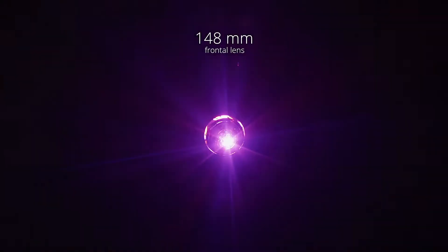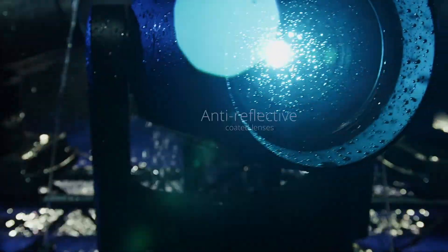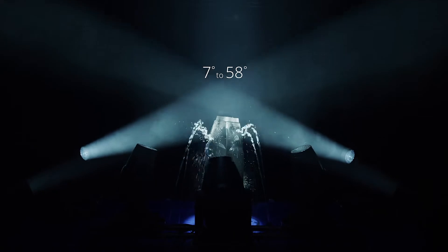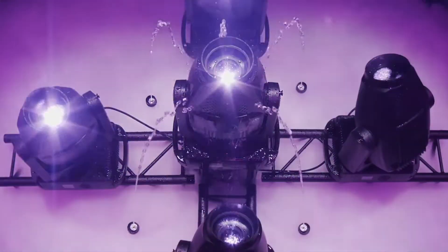Fitted with a 148mm frontal lens, its proprietary system has 13 lenses, delivering an 8 to 1 zoom ratio and a zoom range of 7 to 58 degrees.